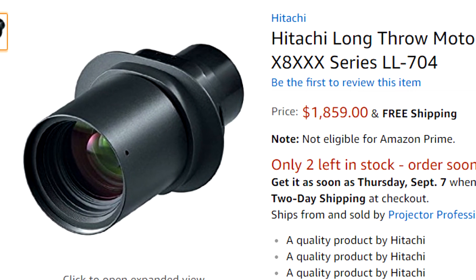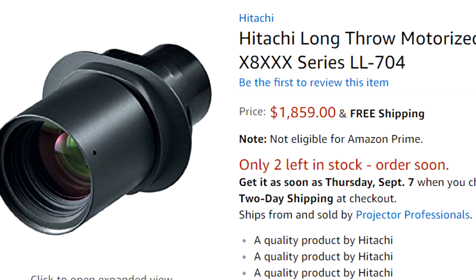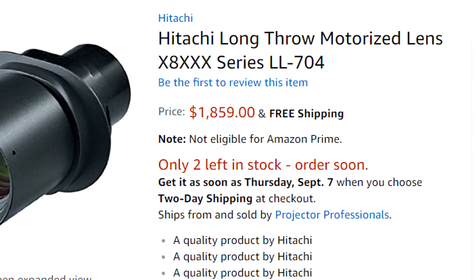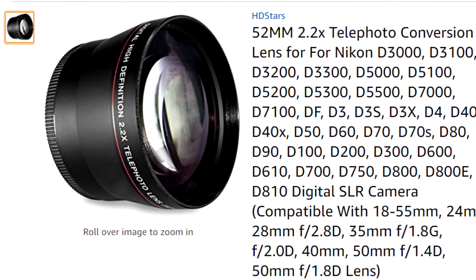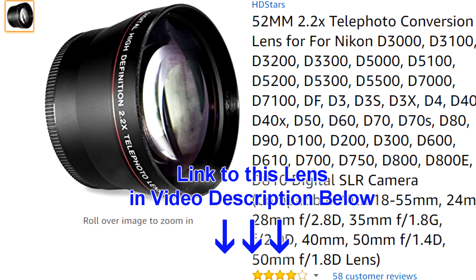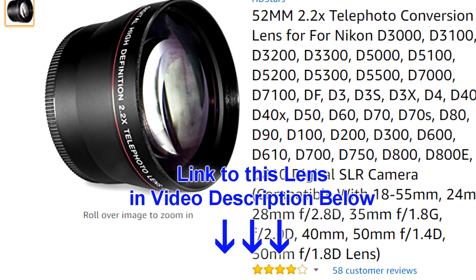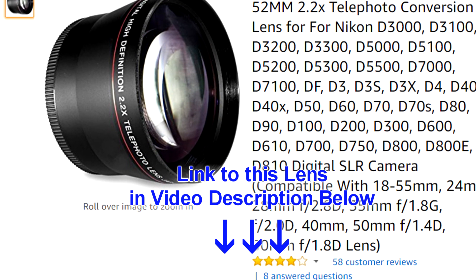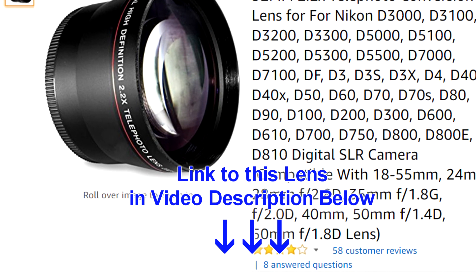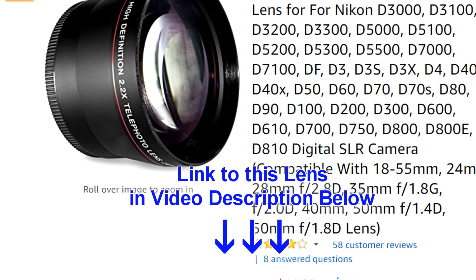The real long throw lenses are very expensive, costing between $1,000 to $3,000 depending on the make and model. Using this $12 lens, you can reduce the image size by over 22%. And if you need to reduce the image size further, you can use the digital image resizing method, which I will show you in this video.